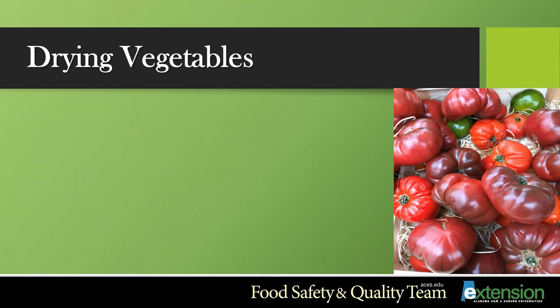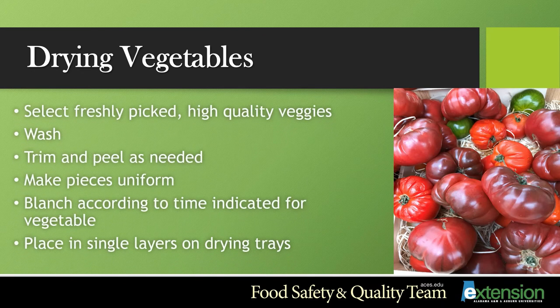Drying vegetables can also be done using similar techniques as fruit. Select freshly picked, high quality vegetables. Make sure you wash them, peel and trim them if needed, and cut them in uniform pieces. Some recipes will call for you to blanch your vegetables first before drying them — make sure you're following those recipes. Place them in a single layer on your drying tray and rotate those trays throughout the process.